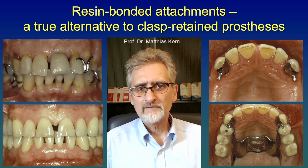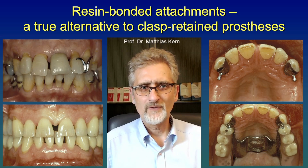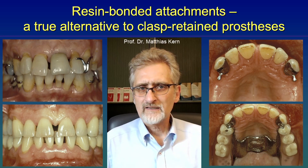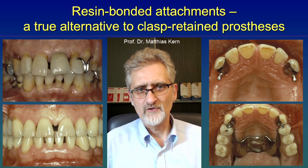The standard for the reduced dentition worldwide is a clasp retained removable partial denture, as you can see on the top left image. But these clasp retained dentures have severe disadvantages. One of the most severe disadvantages is the aesthetics. Such a clasp in the aesthetic zone just looks ugly and patients are ashamed of it — they do not want to talk anymore. Besides that, the function of this clasp is also inferior to precision attachments.